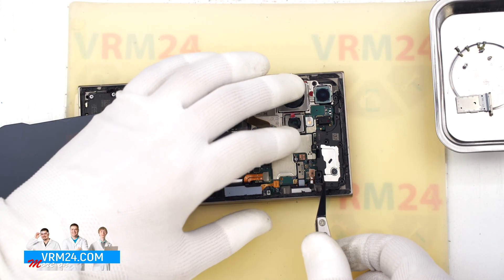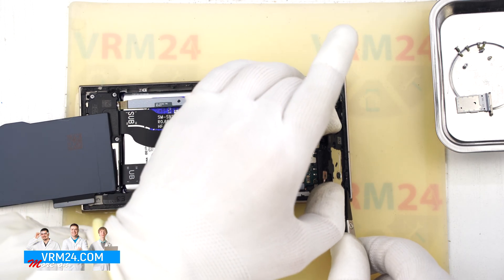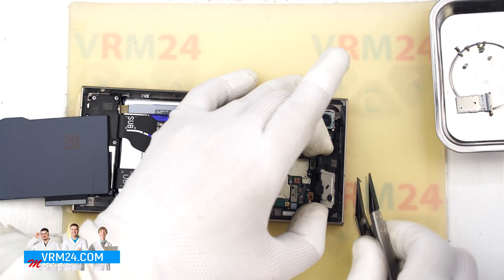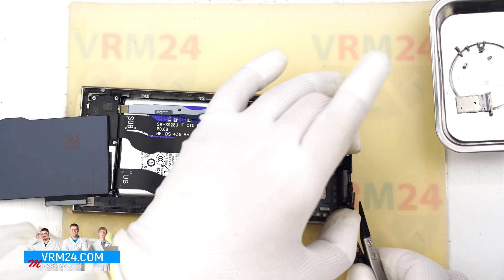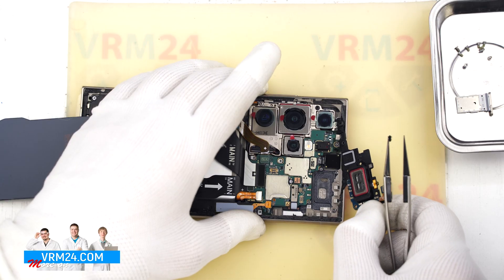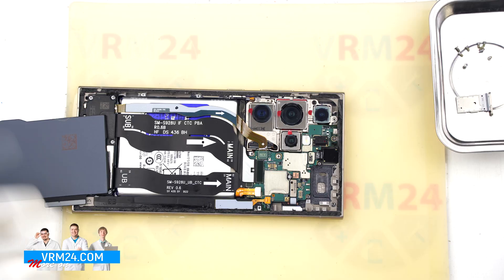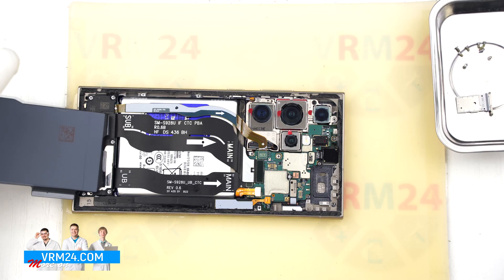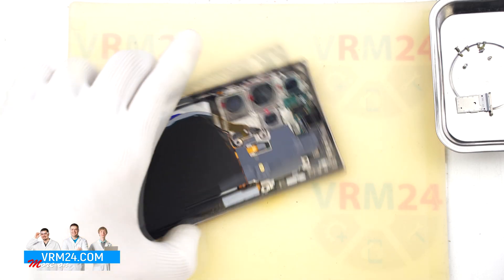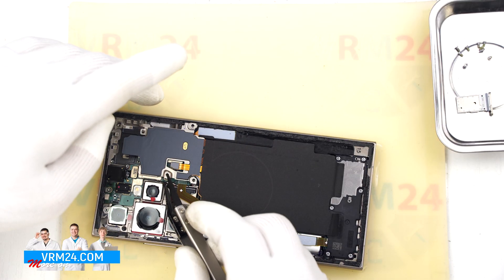Next we remove the upper cover with the speaker. Carefully pry it up and lift it off, making sure nothing is in the way, and set it aside. Before working on the bottom section, let's add an extra layer of safety — place something non-conductive under the battery connector to prevent it from reconnecting and potentially shorting the circuit.